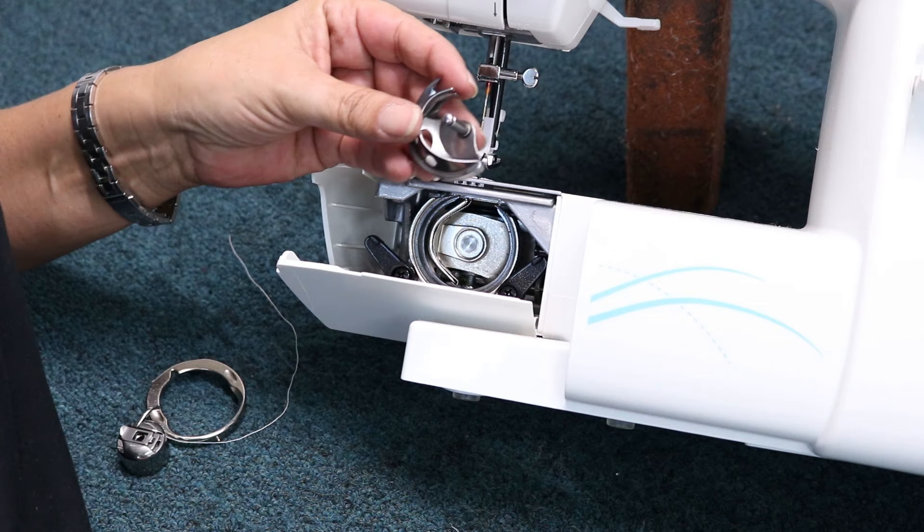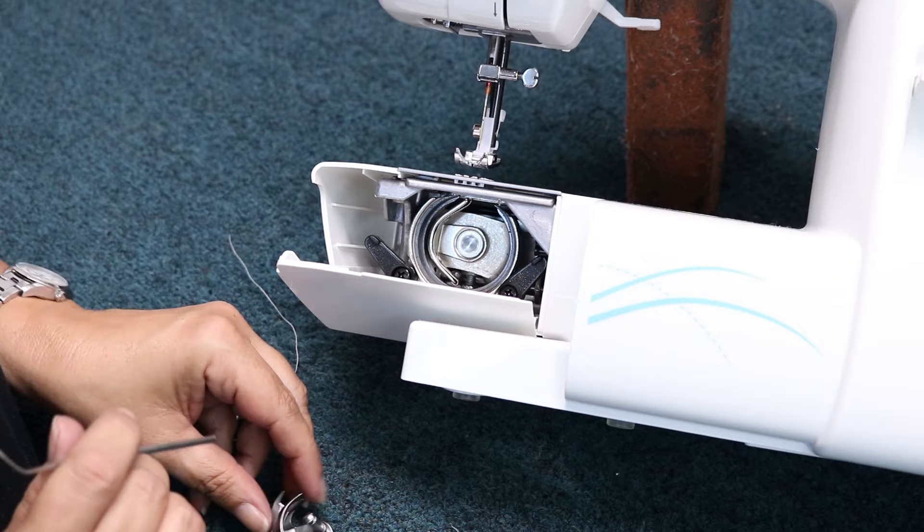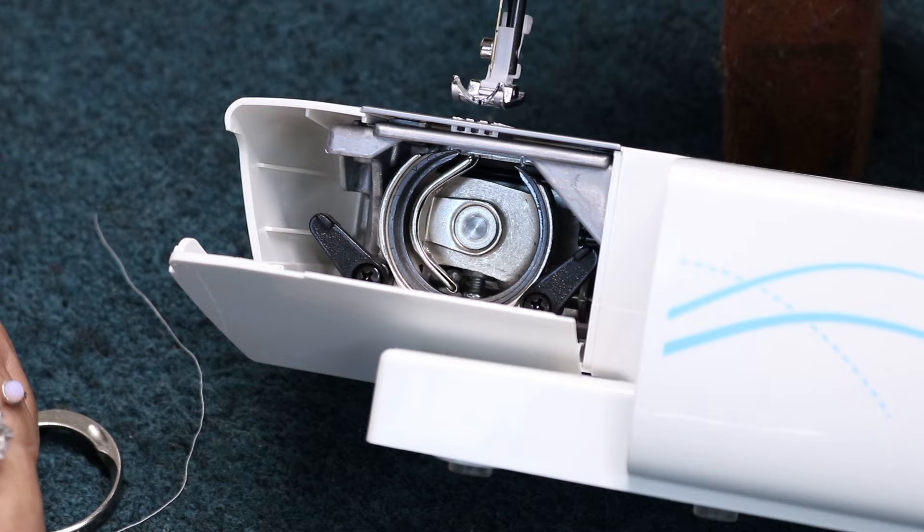So this is what we call our shuttle hook. If you look inside your machine where it's supposed to rest, you're going to see the other half of that hook — but that's embedded to the frame of the machine there in your little what we call a hook system.